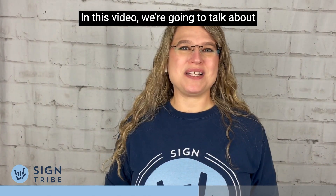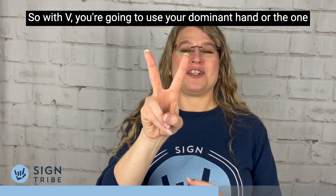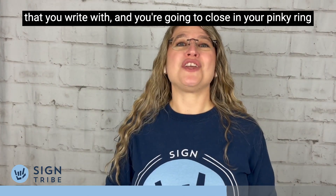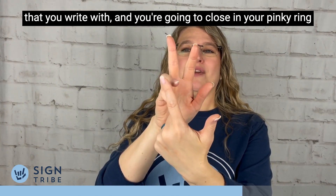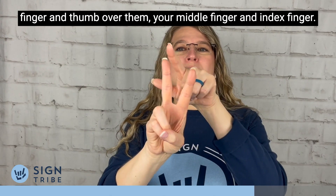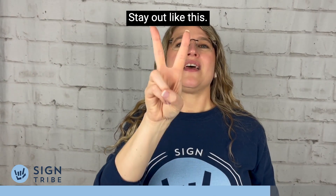In this video we're going to talk about the correct way to sign the letter V. With V, you're going to use your dominant hand, or the one that you write with, and you're going to close in your pinky, ring finger, and thumb over them. Your middle finger and index finger stay out like this. V.